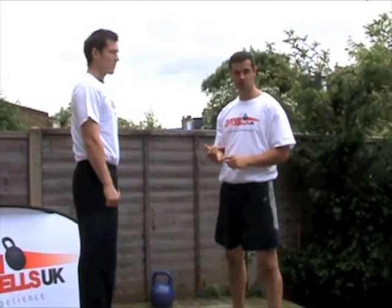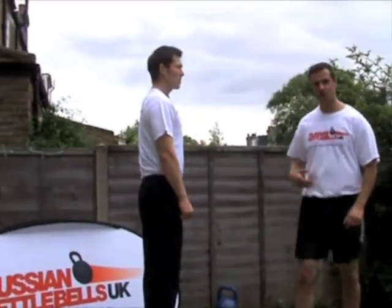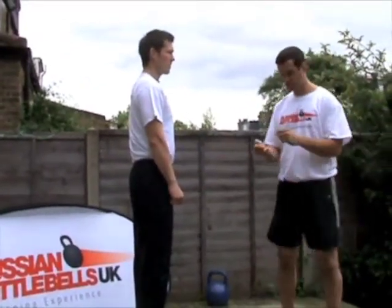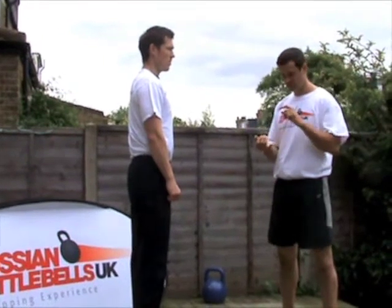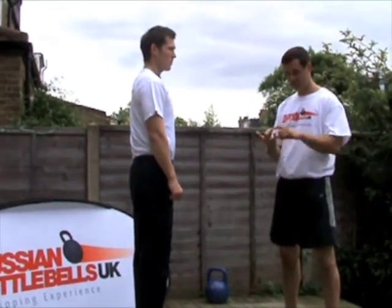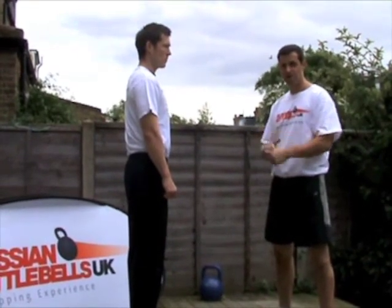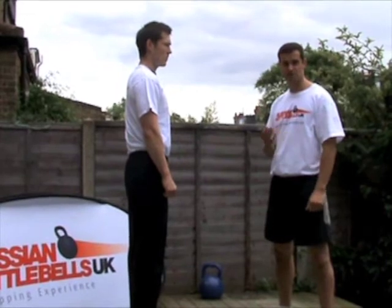The two-arm swing works the posterior chain, it works the calves, the hamstrings and the glutes, and it works your core. If you just want to do one exercise and think about toning up, strengthening your lower body, getting fit, strengthening your core, then you only ever need to do one exercise. That's the two-arm swing.